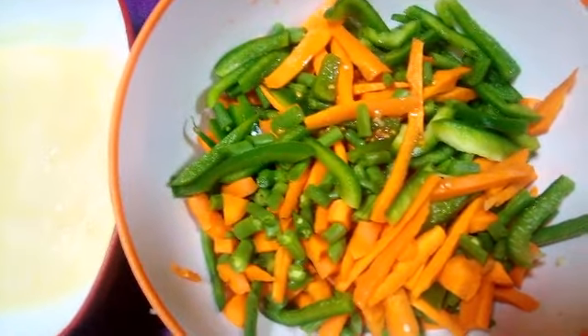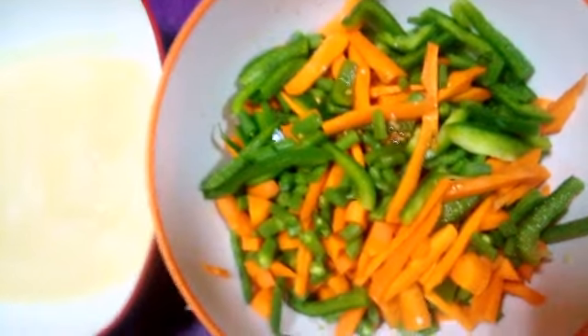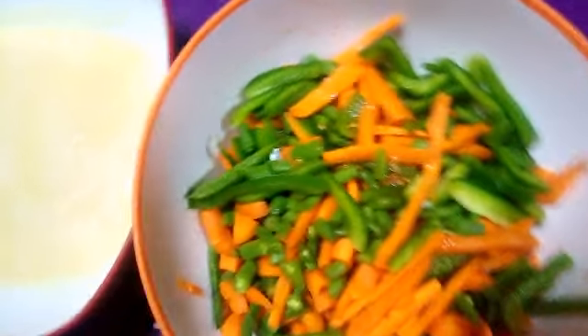This is my onion, this is my blended tomato, and these are my spices that I've already sliced. You slice green beans, carrots, and everything. After slicing, as you can see, I've already put my oil in the pan and it's ready for me to add the tomato and all my ingredients.